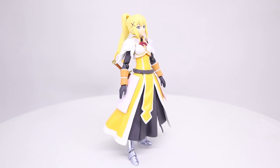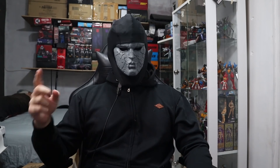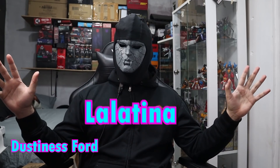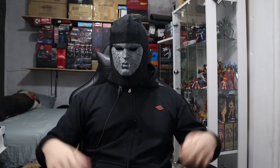Anyway, we're looking at the Figma Darkness today. Darkness — that's a pretty shit name. But impressively, her actual name is somehow worse: Dustiness Ford Lalatina. I don't know how they made a name worse than Darkness, but they fucking did it.